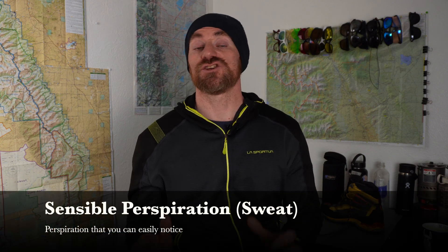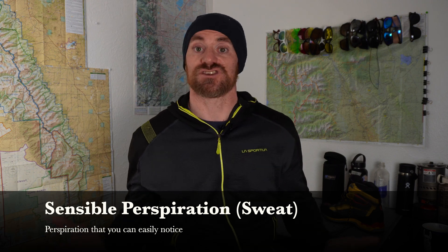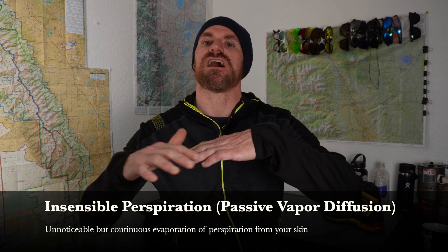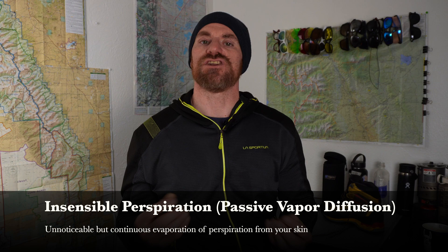The theory of vapor barriers is that you actually lose a fair amount of heat through perspiration. There are two kinds of perspiration: sensible perspiration, which is sweat, and insensible perspiration, which happens on the surface of your skin all the time — you just don't notice it. With a vapor barrier, we want to prevent the heat loss from insensible perspiration. We don't want the vapor barrier to make us sweat more than we already are.